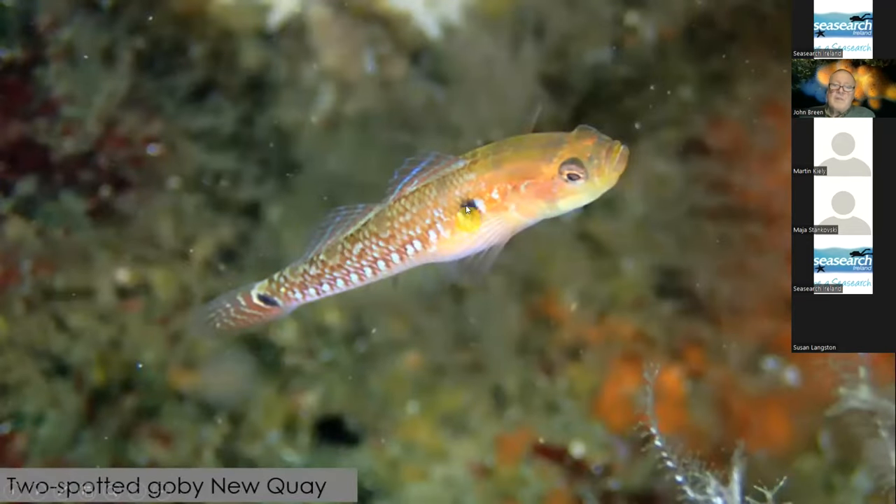This one is the two-spotted goby. A lot of people think these are little young fish, but you see them regularly swimming in the water — so, two-spotted goby.